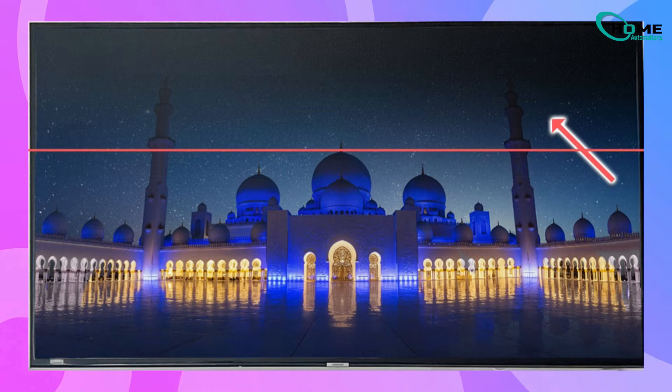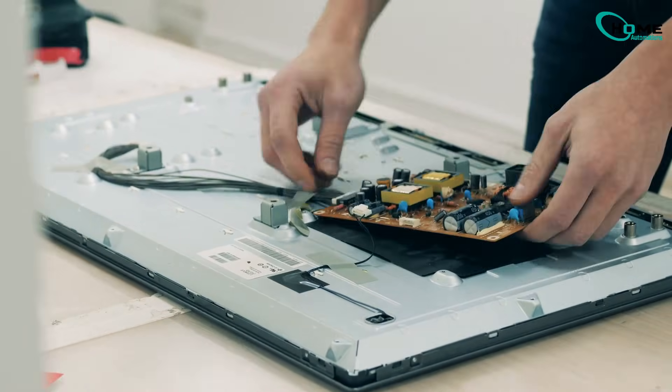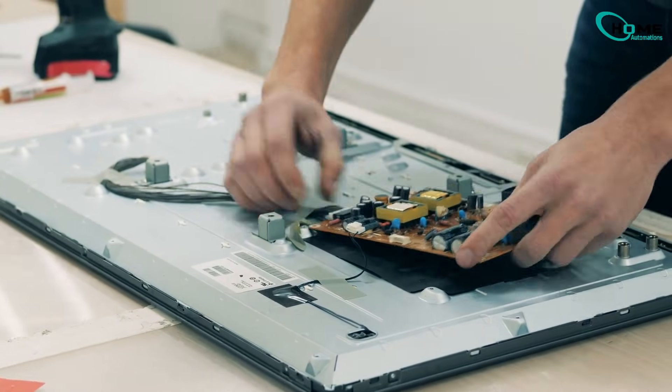On older TVs, bad LEDs usually caused horizontal dark spots, but on edge-lit Samsung TVs, vertical shadows are the biggest warning sign. Now, before you open up the TV or think about repairs, there are a few important fixes you should try first.